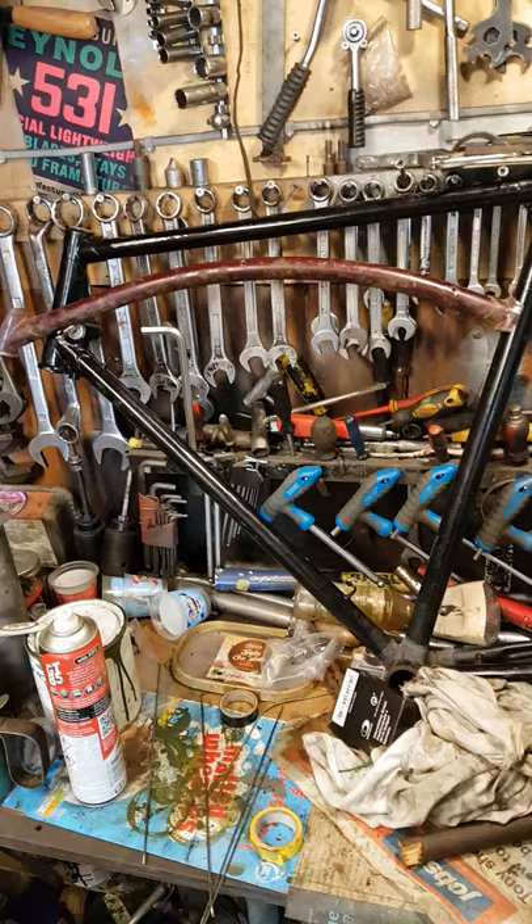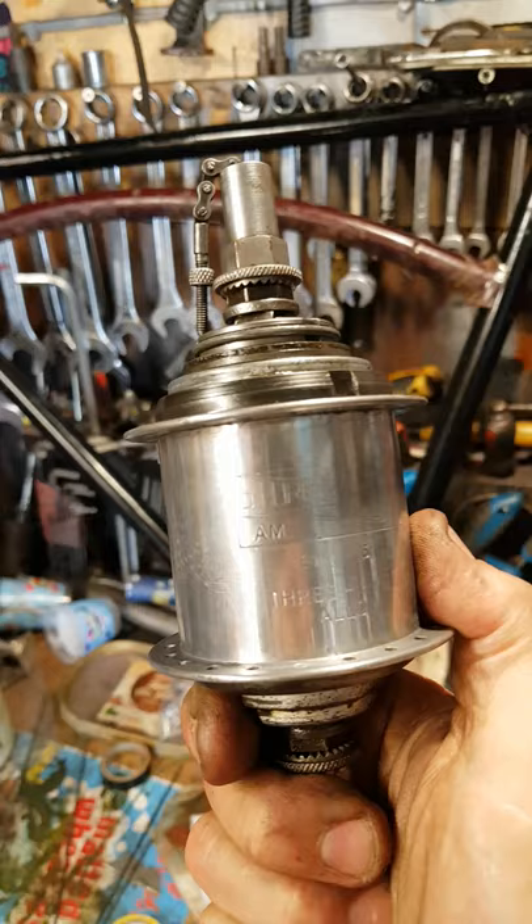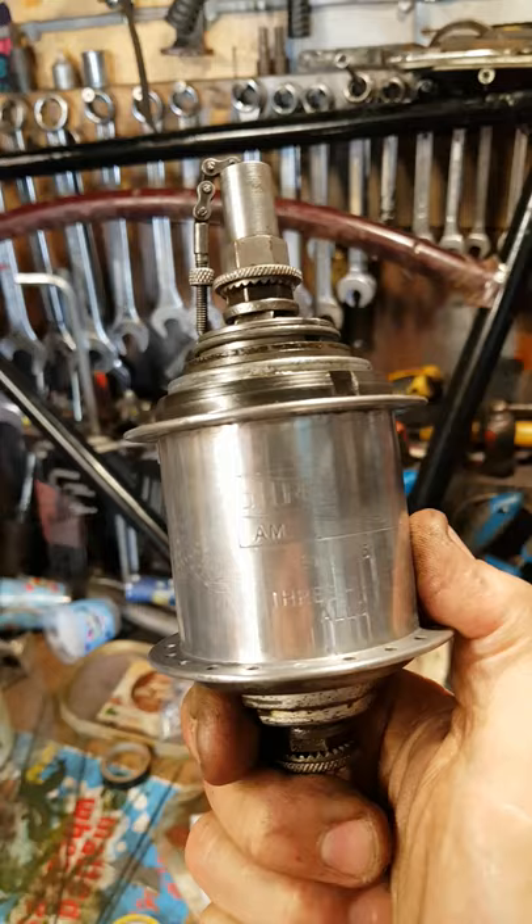I've got some genuine Dunlop LA rims for this project — an AM in an alloy shell. I'll probably swap the AM out for a FW converted to S5. Should be quite a nice little project.